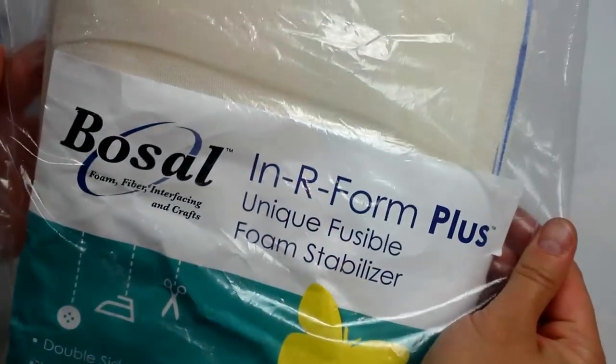At this point you can be done, but I'm going to show how to make an insert to go into the bottom of the bag for a little extra sturdiness. I'm going to use Basel Inner Foam Plus because it is a sewable fusible foam. It's fusible on both sides, has a nice bit of structure, is still a little flexible, and is washable. You can find this in the Amazon link mentioned earlier — if you purchase anything through that link I do earn a small percentage, which goes to funding future Whitney Sews tutorials.